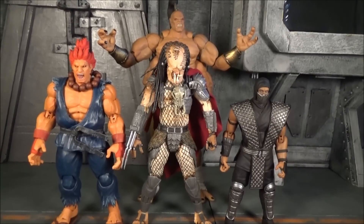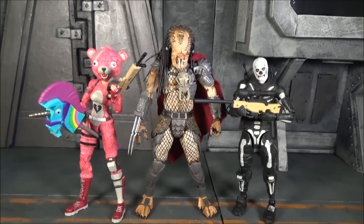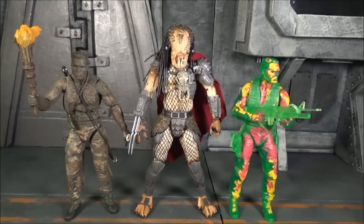With McFarlane Fortnite figures, Raptor on the left and Black Knight on the right — Black Knight almost gets there, but these are seven-inch figures and cannot reach the eight-inch height. Two more from the McFarlane Fortnite line: Cuddle Bear Team Leader on the left and Skeleton Trooper on the right — still can't match the Predator's height.